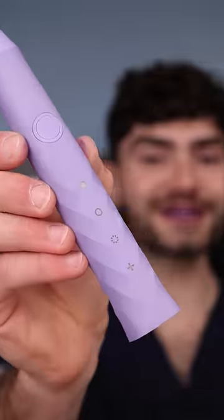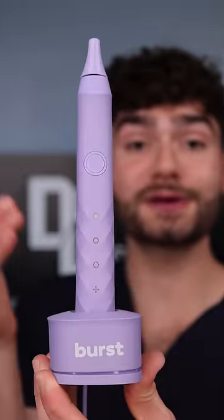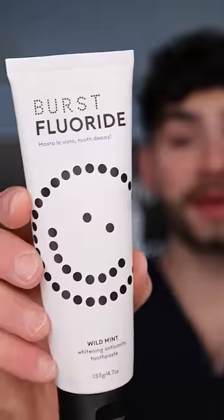This is Burst. It comes with a gorgeous limited edition lavender toothbrush handle, a USB charging base, and some of the softest bristles you'll ever see. Wild Mint Burst toothpaste.